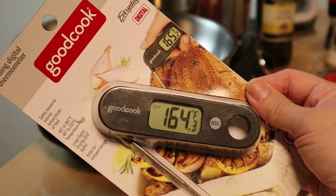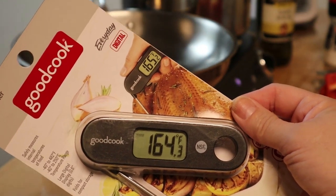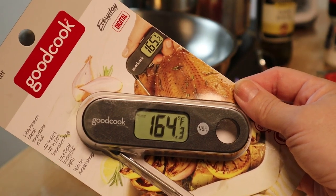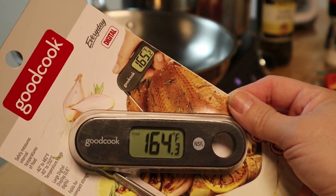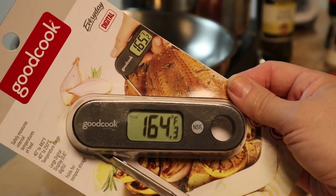I picked up a digital thermometer for meat and I'm going to be trying this out for the first time. I've used a regular one before but I've never tried a digital. I'm going to give it a whirl because I am doing filet mignon and I want to try to get it spot on. I'm just going with the flow, trying out new things.